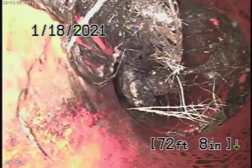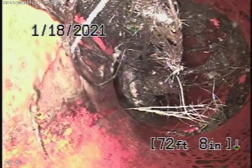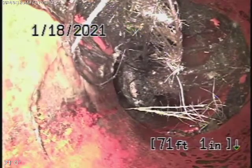You can see this is the four by six transition here. This is coming onto the property. You can see there are some roots coming in through the joint. Like I said, these can be very easily cleaned. You're going to need a clean out installed though. Coming back, this is the four inch clay pipe.